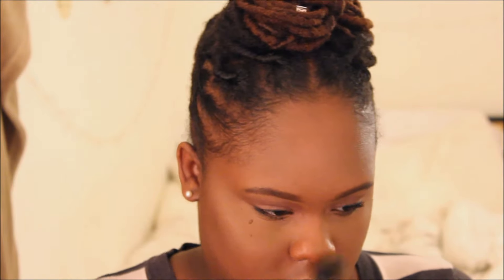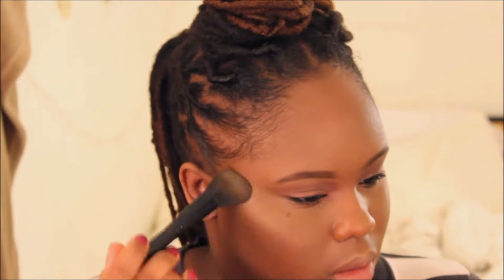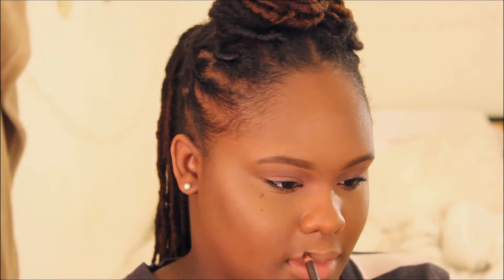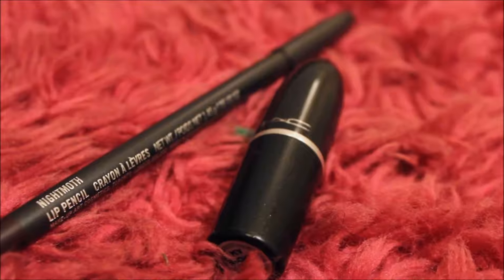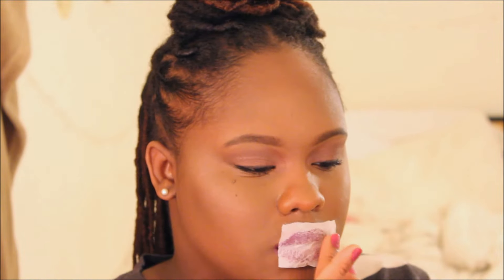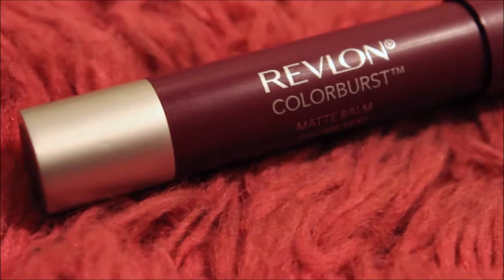I also like to put that highlighter on my cupid's bow — it helps my lips stand out more, because I'm going in with a super bold lip. The liner I'm using is Night Moth by MAC, one of my favorites lately. And I'm using this new MAC lipstick called Power Wind, which is a really beautiful matte purple. I'm filling my lips in and going right over the liner. Although The Girl Next Door would probably use more affordable products, you can definitely get a great dupe — Revlon Color Burst Matte Lip Balm in Shameless is the perfect dupe.